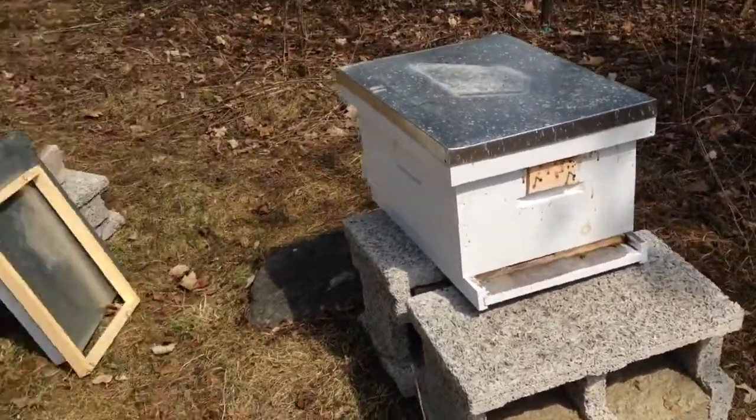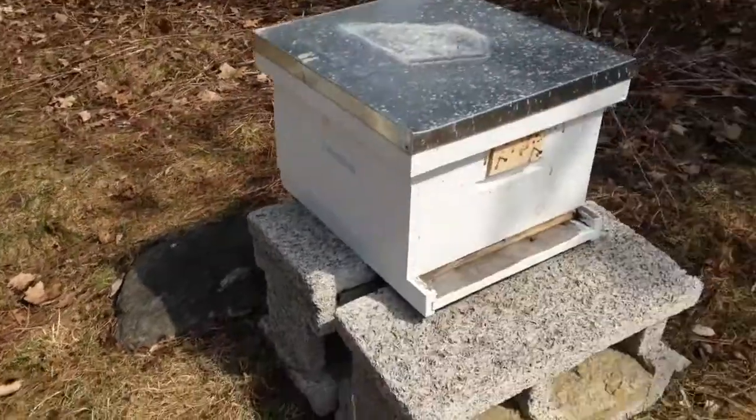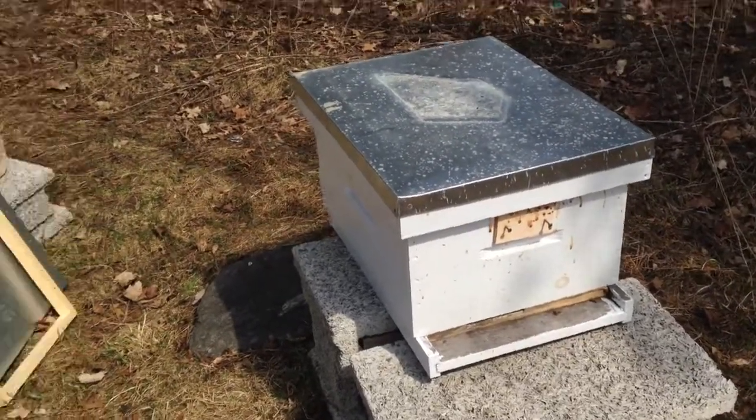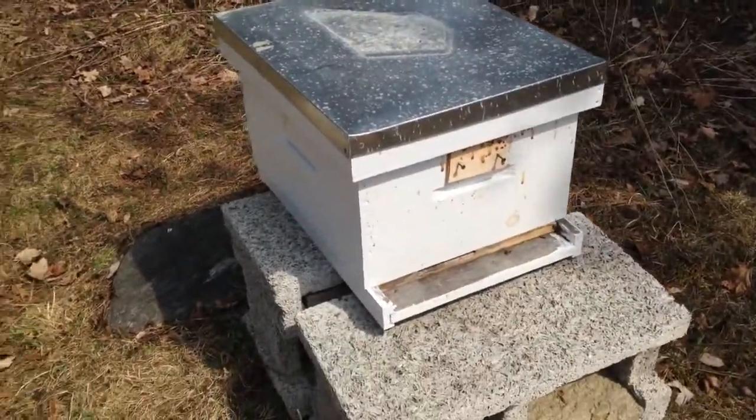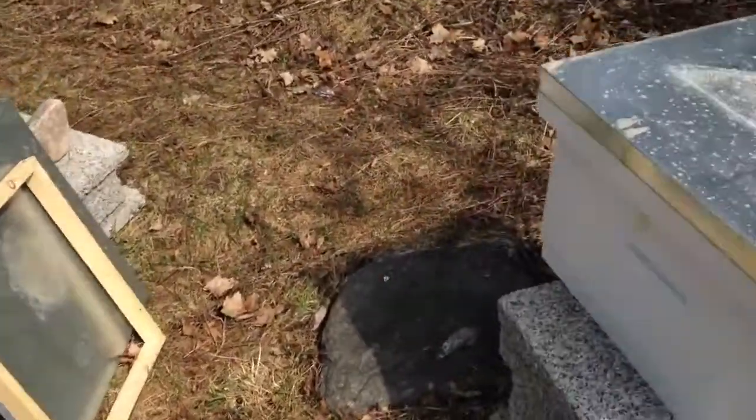Hello. I'm out just inspecting my hives after winter. It appears that both of these Langstroth hives did not survive the winter. I'm just going to break it down and take a look inside.